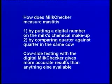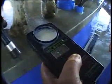Cow-side testing with the digital milkchecker gives more accurate results than anything else available. With the Technifarm digital mastitis detector, you test each quarter. Remember or write down the reading of each quarter and calculate the different margins between quarters. The greater the difference, the greater the infection level.